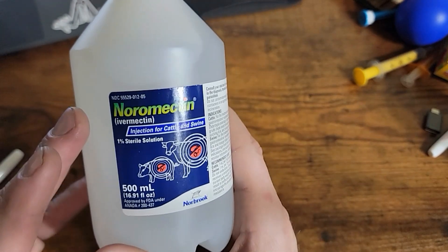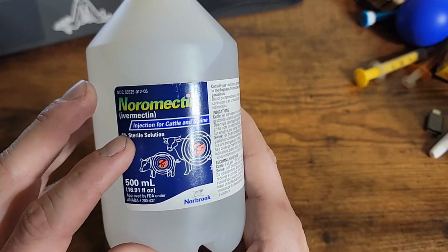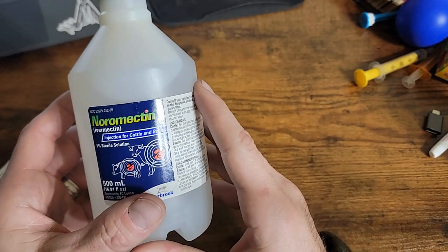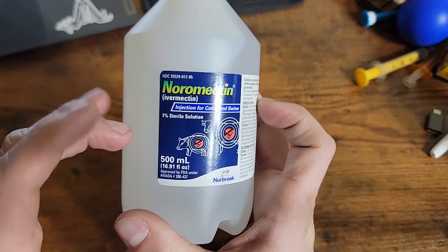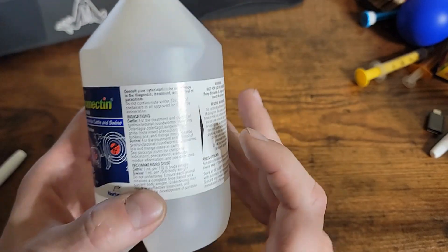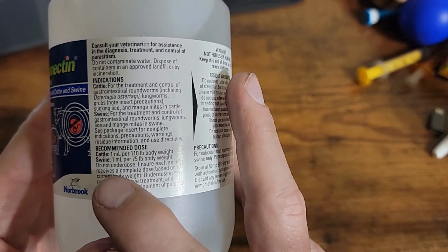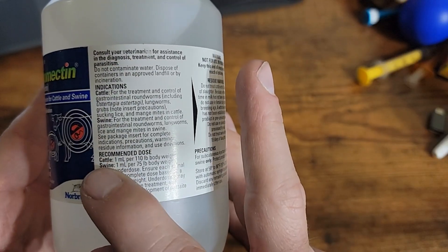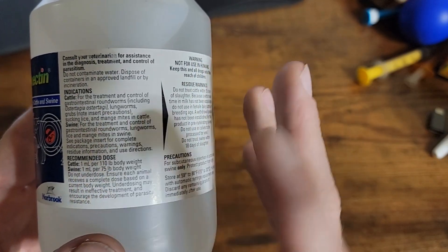Today we're going to be talking about this liquid ivermectin. I have a 500 milliliter bottle here that is a 1% sterile solution — this is Noromectin brand. They come in all different types of brands and quantities: some are 50, 100, 250, 500, and 1,000 milliliters. This is for cattle and swine, and the recommended dosages are one milliliter per 110 pounds for cattle, and one milliliter per 75 pounds for swine.